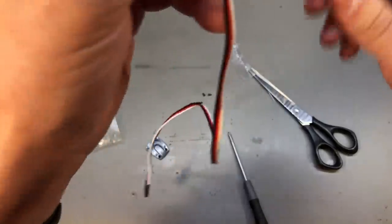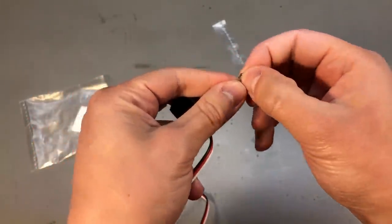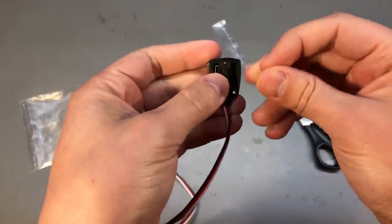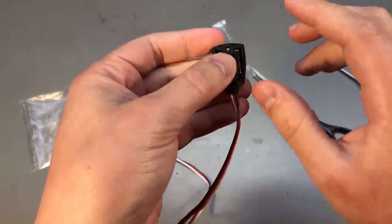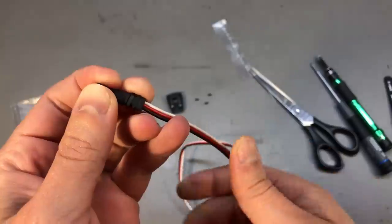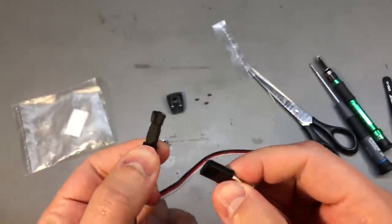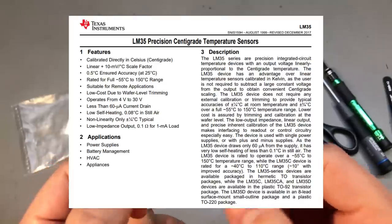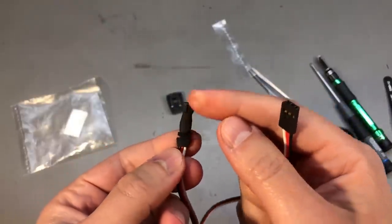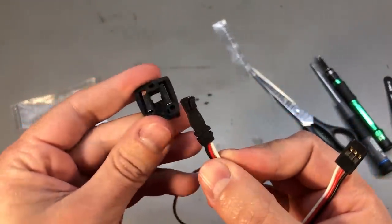Inside I also found a couple of magnets, which would probably help keep this stuck to a battery cell that has some metal in its casing. It turns out I was wrong about the sensor type — this is actually an LM35 temperature sensor, which has a voltage output directly proportional to the temperature, something like 10mV per degree centigrade. It's still usable, just not what I thought it was, and you can certainly replace it with one of the digital sensors because they come in the same style package.